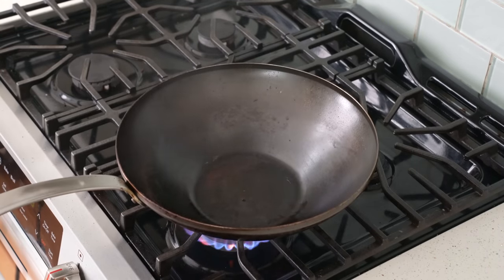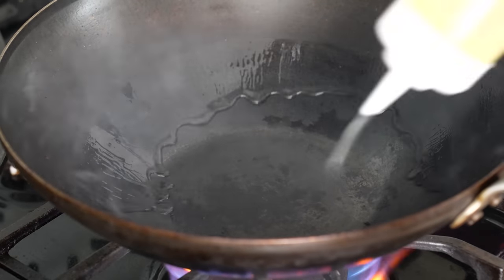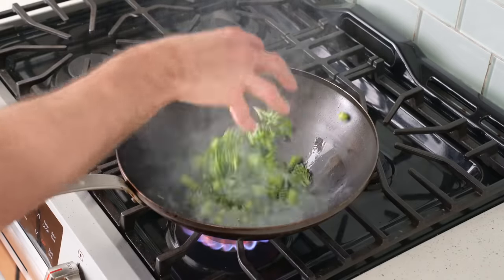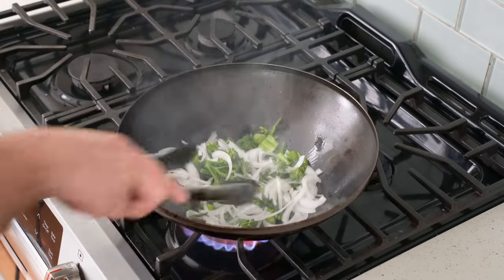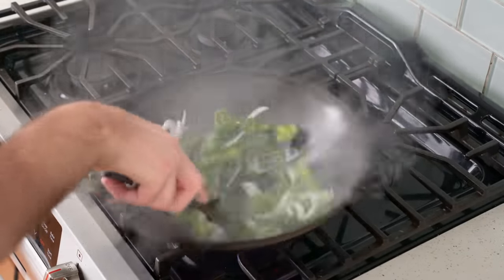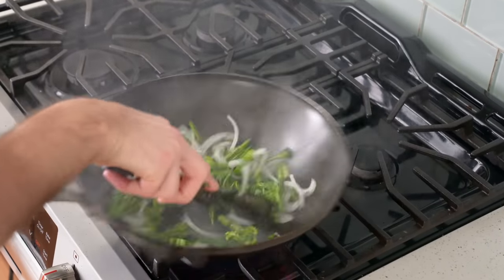I'll give the wok another 30 seconds to get back up to temperature, then in goes another tablespoon of oil around the edges, followed by half of my broccolini and half of my onions. Just like before, I'll jump in to give these veggies a thorough toss to get them evenly coated with oil and give them a heavy dose of that smoky, hot wok flavor.